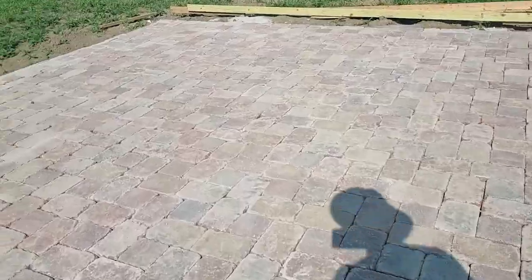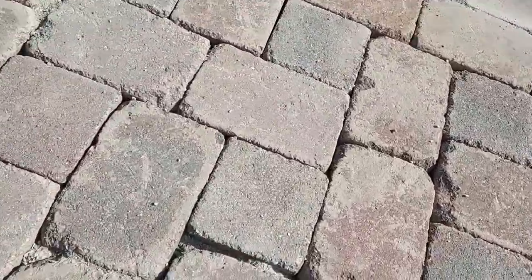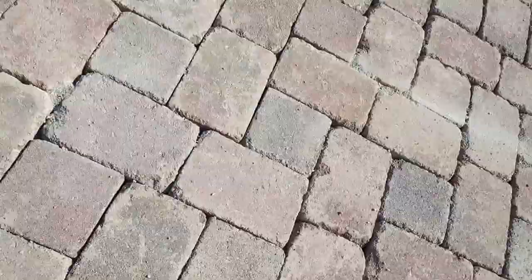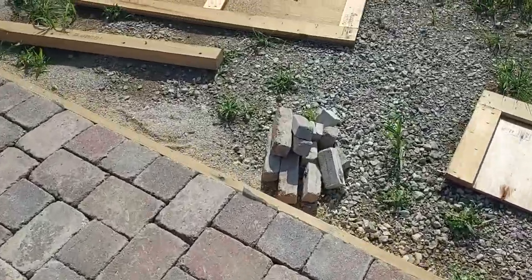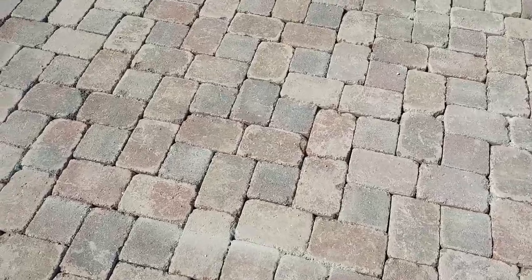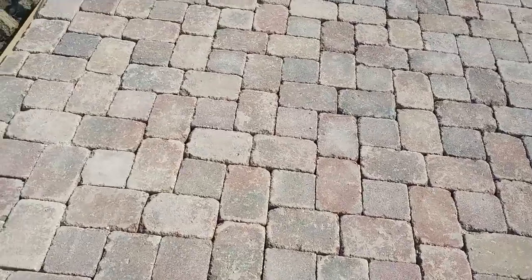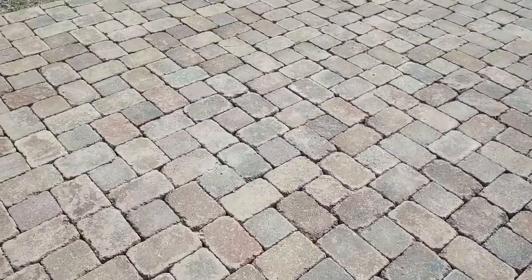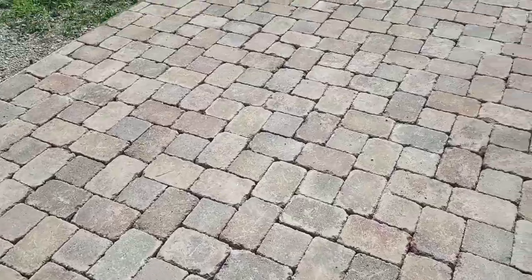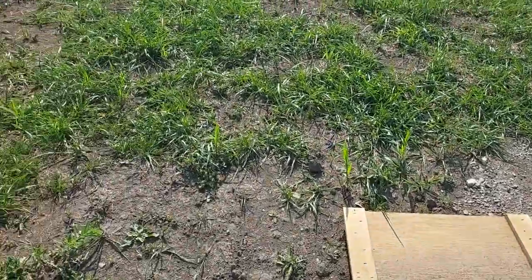I got my final blocks cut. I filled in some of the deeper holes with a little bit of leftover lime dust. Then I'm going to vibrate this and get some polymeric sand — I got a few bags — put that down, sweep it in, and when it rains it's almost like concrete. It'll harden up a little bit and should fill in pretty nice. Looking forward to getting done with this project.